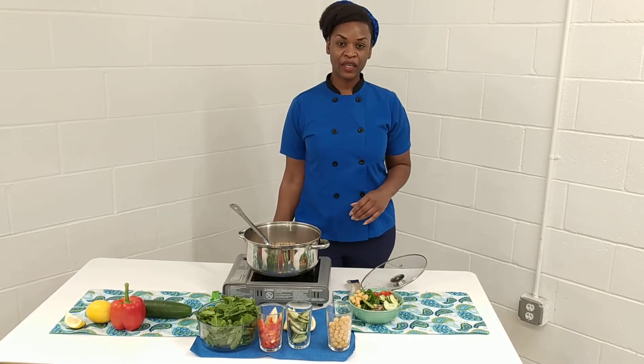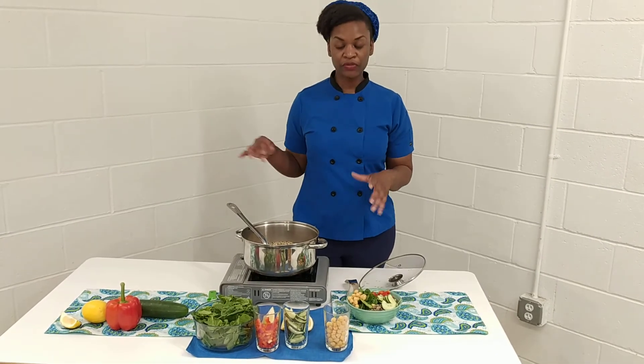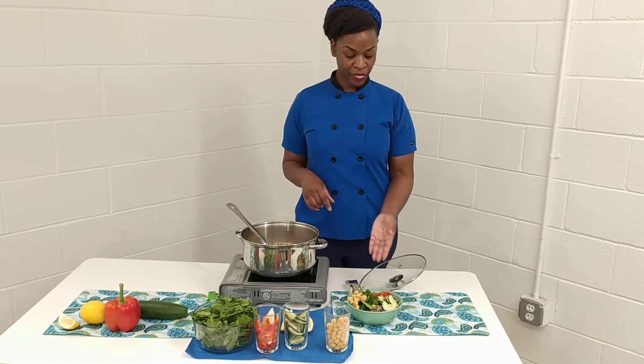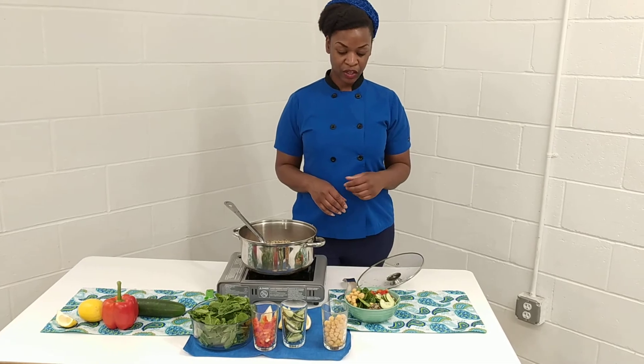Super quick, easy dish to make. You just need to have your veggies already prepped. So you can use the same ingredients for several different dishes. You can put this in a wrap or eat it exactly how it is, and it's ready to go.